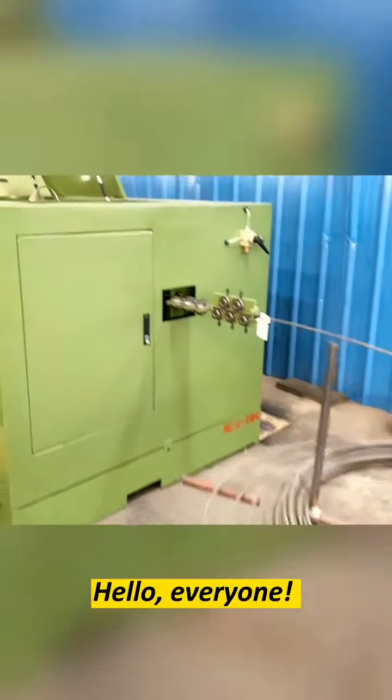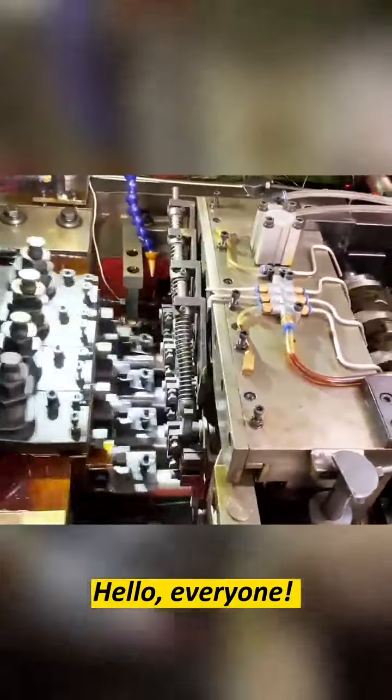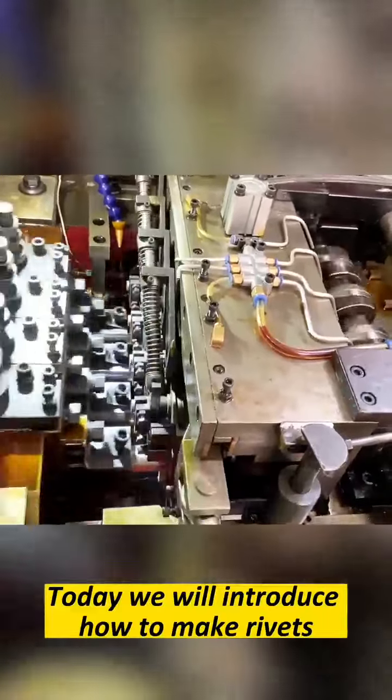Hello everyone. Today we will introduce how to make ribbons.